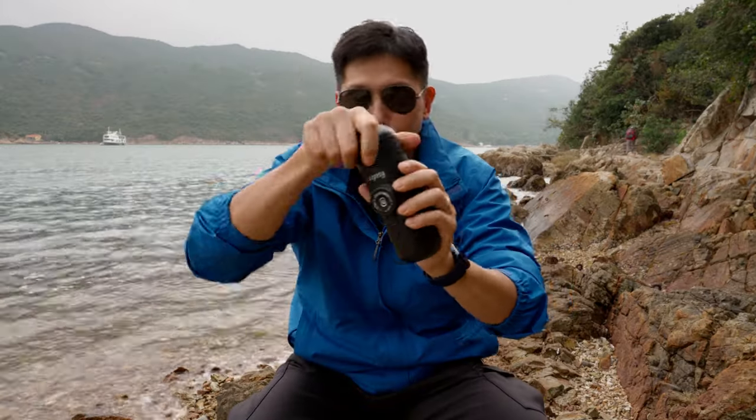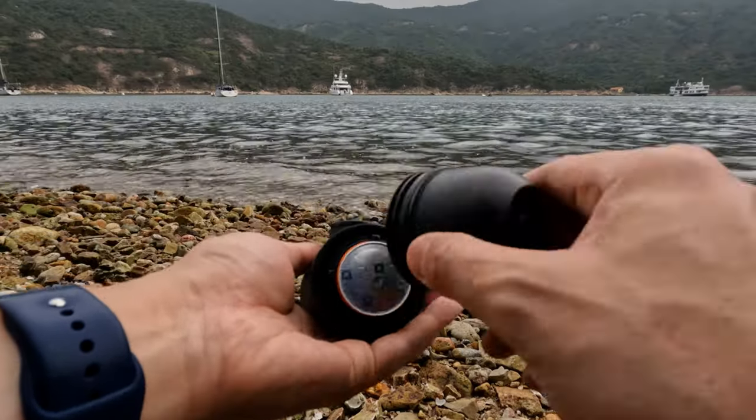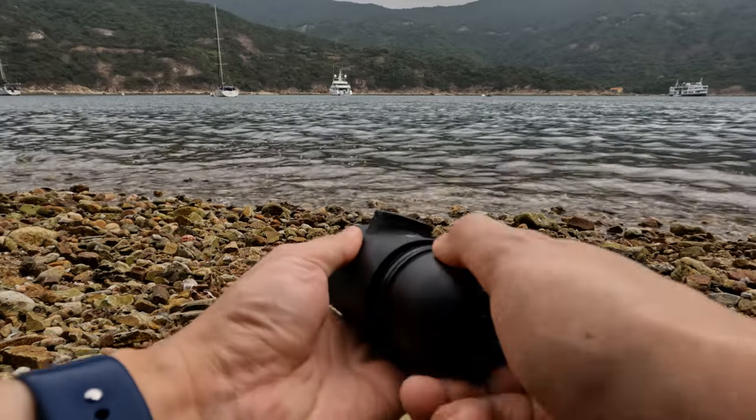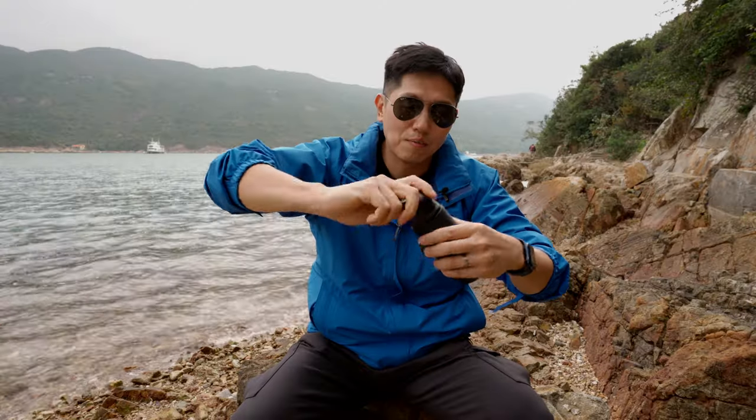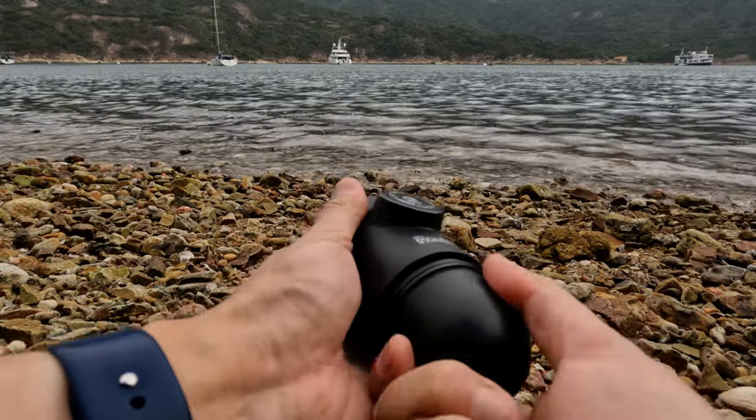Let's start putting in the capsule. You can see here, this is where we put the capsule in — very easy. Now, when you screw this, you have to make sure it's tight because there's going to be a lot of pressure building up inside when you pump.